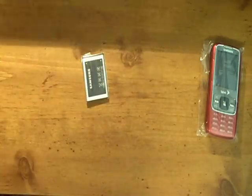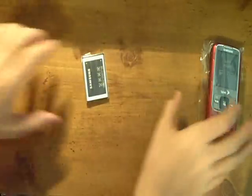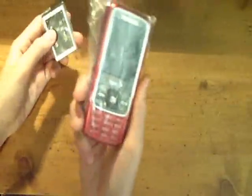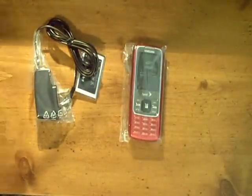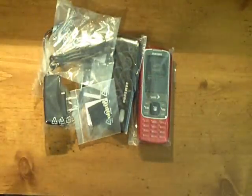Let's put everything to the side and see the basic stuff: phone, battery, and we have everything. This is basically what comes in the box. Thanks for watching.